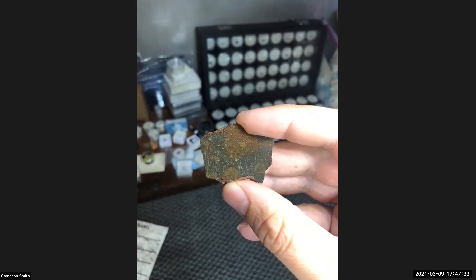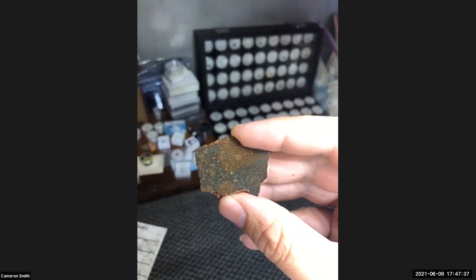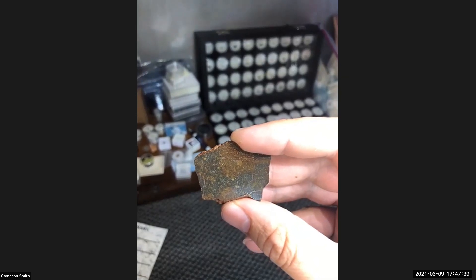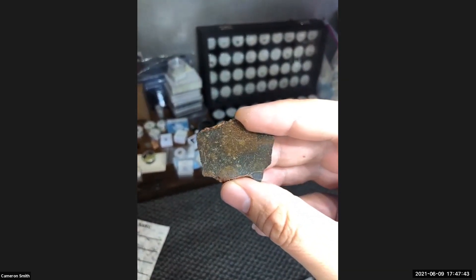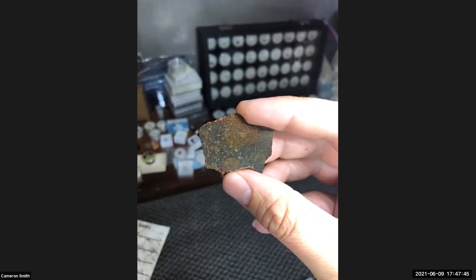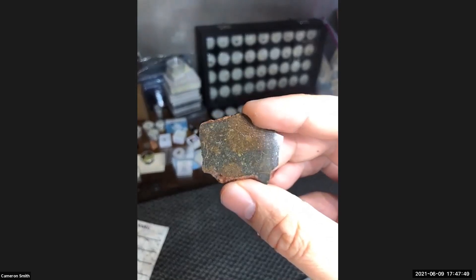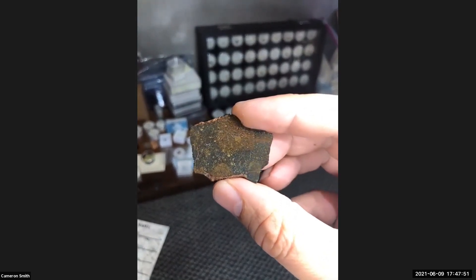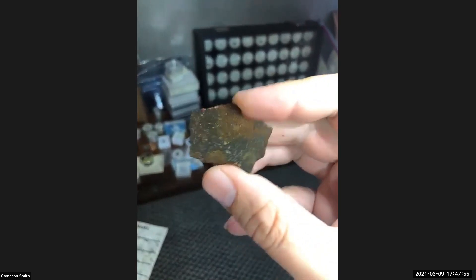I got this from Avila's — I always say his last name wrong. This showed up exactly a week sooner than I was told it would. It has some nice brecciation in there. It's 12.9 grams and he polished that side for me.